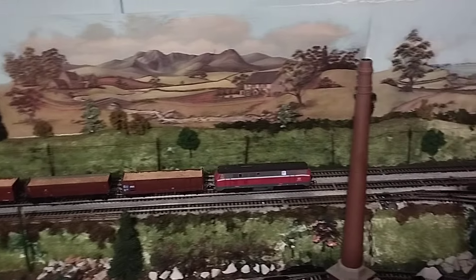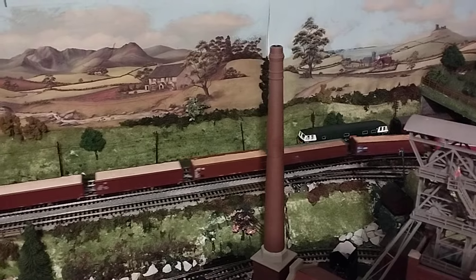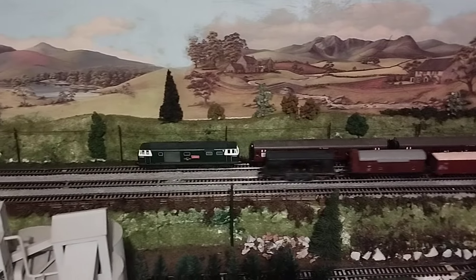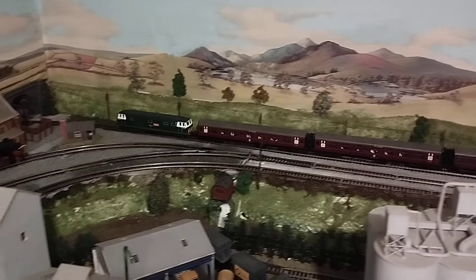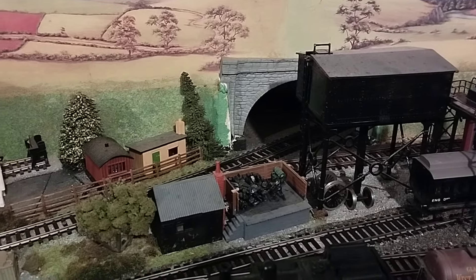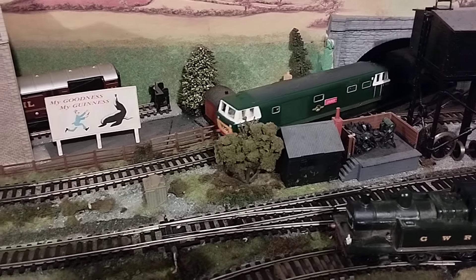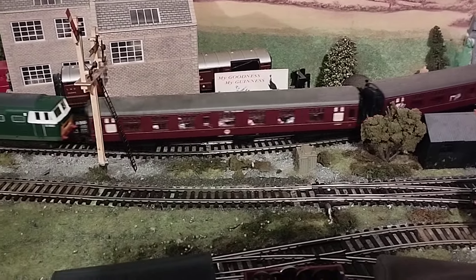So here it comes. It's now called a Limec because it has a Lima chassis. I bought a Hornby body very, very cheap, and I had what I'd consider a spare Lima chassis — and it was a perfect fit, absolutely perfect. There we go, nice and quiet. Let's catch it going through the tunnel. Super. What a difference.